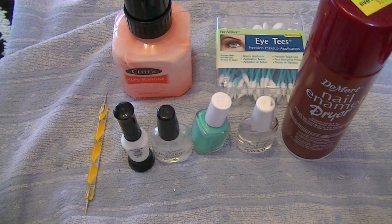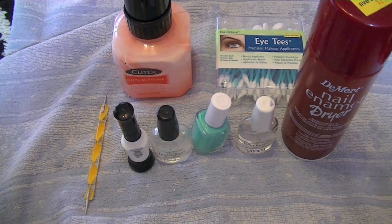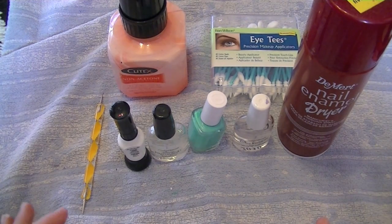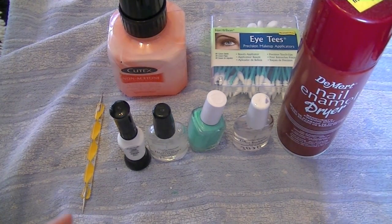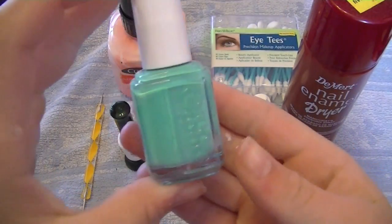Hey everyone, so today I'm just going to be doing basics of nails. I'm going to show you what you need for mainly most nail designs and I'm going to show you how to paint your nails — how to make it look the best and dry fast. So let's get started.